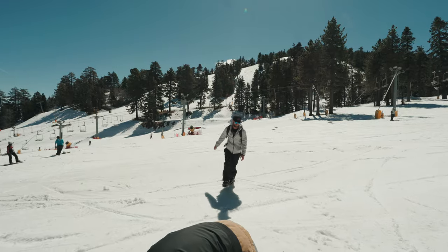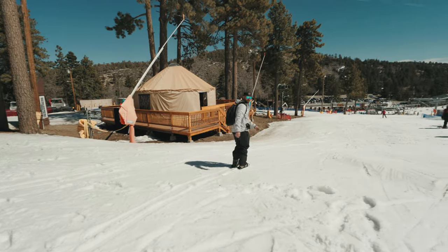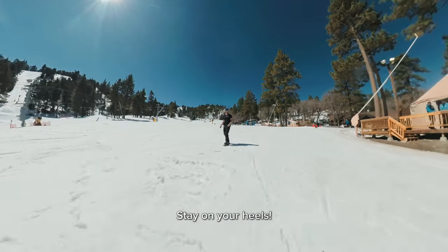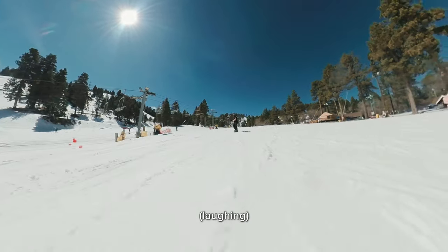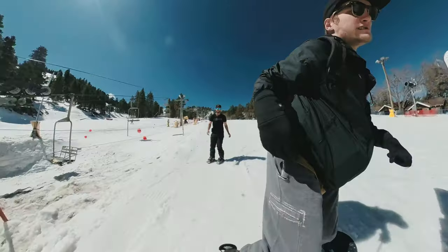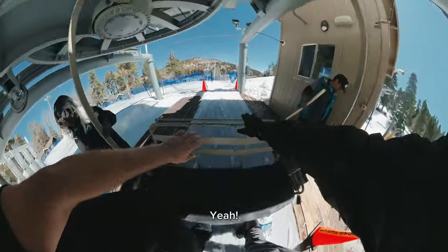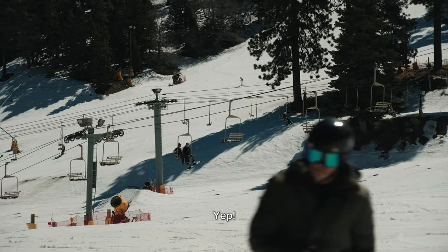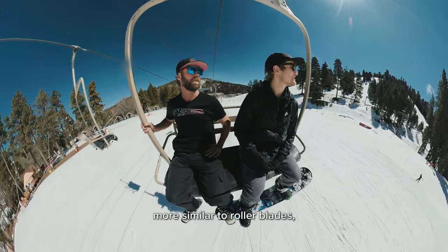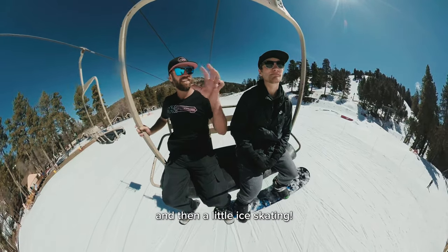I'm a little nervous. You can like run and slide on these. Here we go. It's really slushy. Stay on your heels. I tried a T-stop. Not so bad for my first time, huh? To bleed off speed you're just doing like carving, and then more similar to roller blades where you kind of dig that groove in. And then a little ice skating.